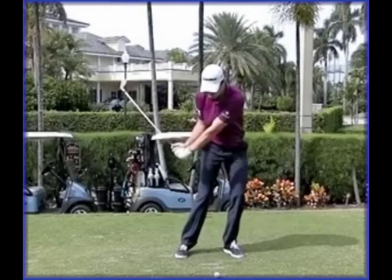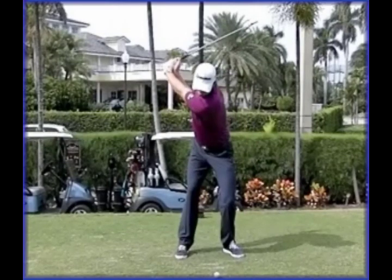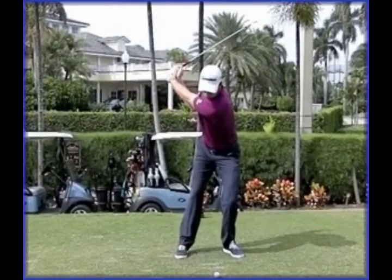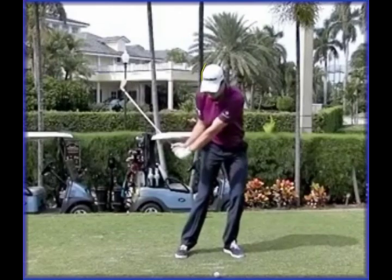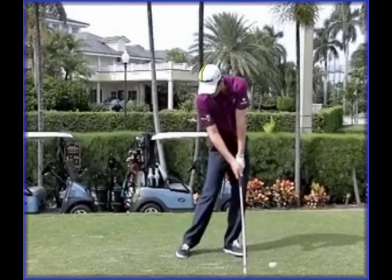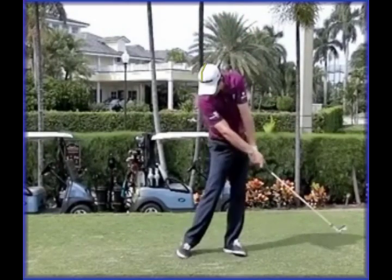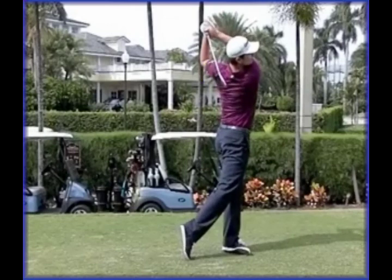Another tendency he sometimes has is to hang back a little on the way down - his head backs up a touch as he makes this transfer. We put a yellow line on the side of his cap and notice that his head backs up to the right past that line, meaning a bit of weight is staying on his right side. This is probably why we end up seeing the upper body and head chase forwards at the end for him to finish in balance.